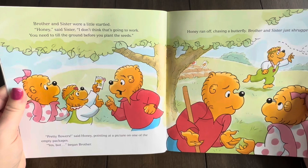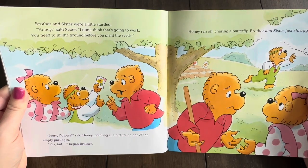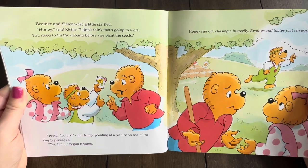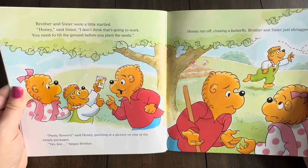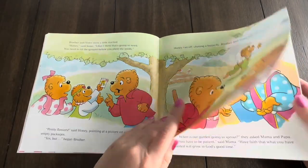Brother and Sister were a little startled. Honey, said Sister, I don't think that's going to work. You need to till the ground before you plant the seeds. Pretty flowers, said Honey, pointing at a picture on one of the empty packages. Yes, but... began Brother. Honey ran off, chasing a butterfly. Brother and Sister just shrugged.